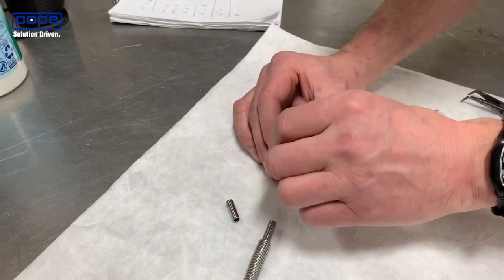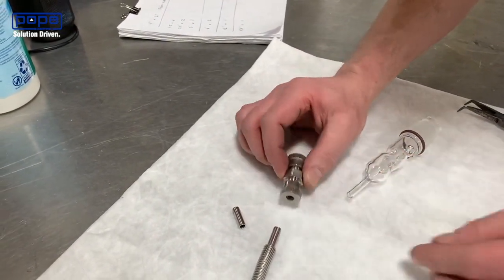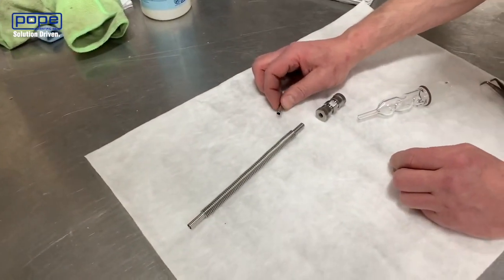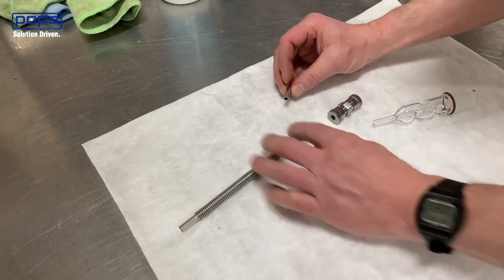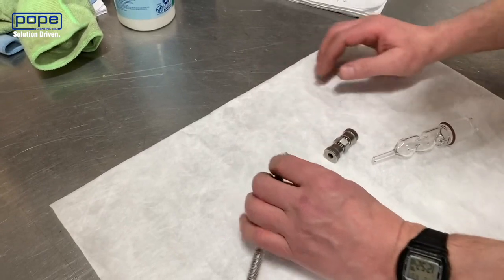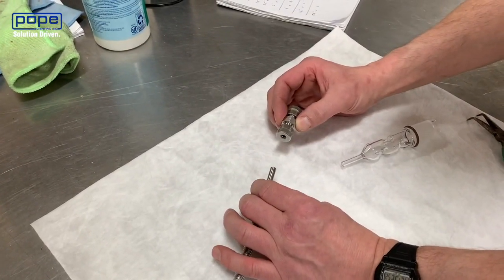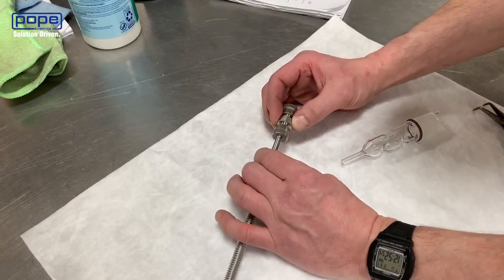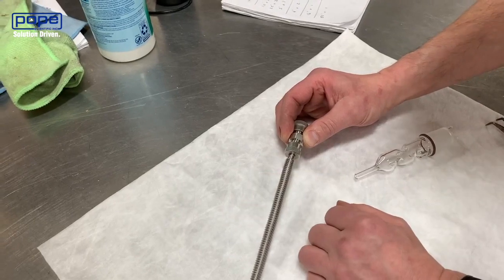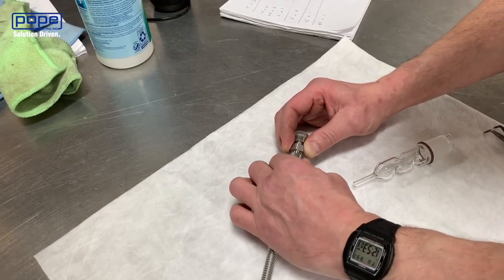Now put the cap on, keeping it pretty loose because otherwise the fitting won't go in — you don't even really need it hand tight. I would always recommend starting on the metal side. Put the insert in to protect the convoluted tubing from being crushed. Practice with this side because it's less likely you're going to break stainless steel than glass. Push it into the end of the fitting — it's going to stick a little bit, then use a little more force until you feel it pop past the o-ring. That's going to give you a good seal.